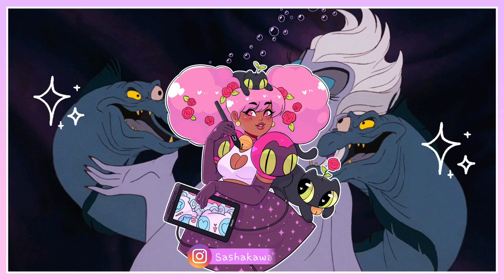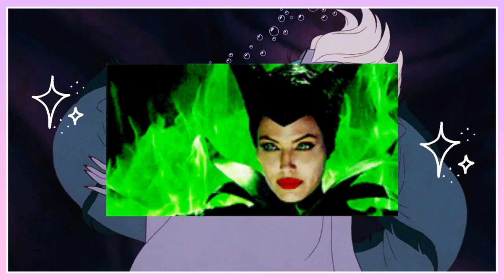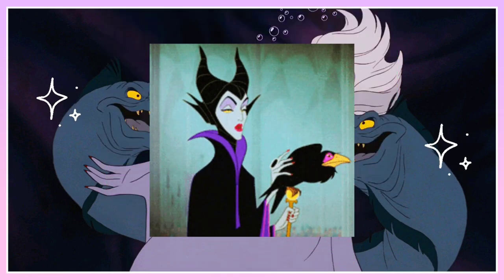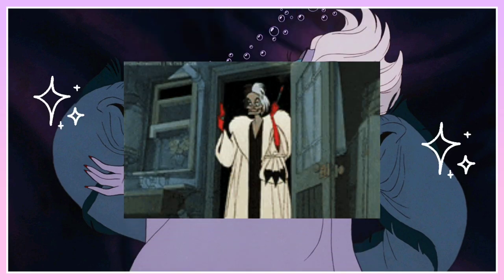Hello everyone, it is me Sasha KawaiiCat and in today's video I'll be turning Disney villains into sea witches. A while back I made a video turning Disney princesses into mermaids. We are currently in the month of May and I decided that for this year I'd do drawings of some popular Disney villains. I tried to choose villains that are very recognizable and I thought would look good as sea witches. Hopefully you all like how the designs turned out. So let's get started.